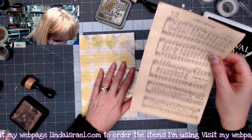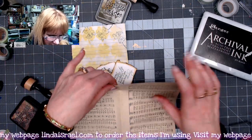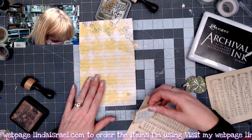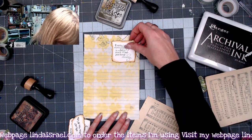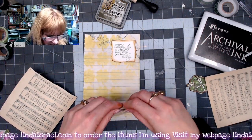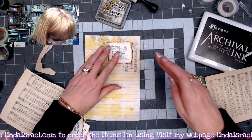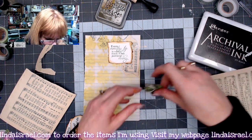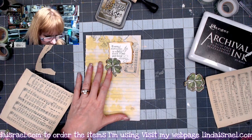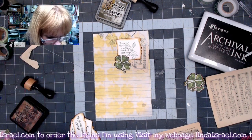I have a piece of sheet music from a hymnal and I thought I'd use some of it. I'm going to tear the page apart and maybe put a little piece sticking out at the top, and then add one of these little clovers on here. I think I like that. I'll kind of replace each saying — I've got four of these.